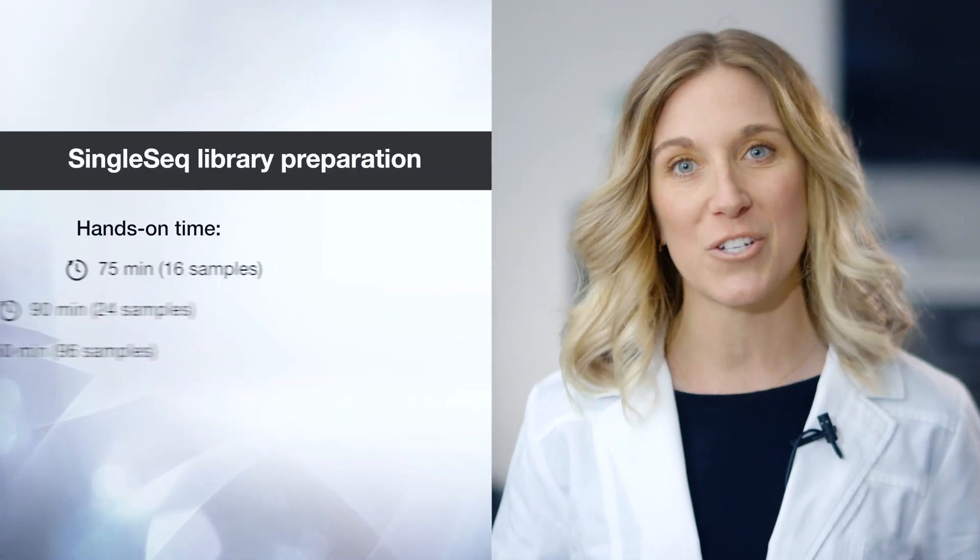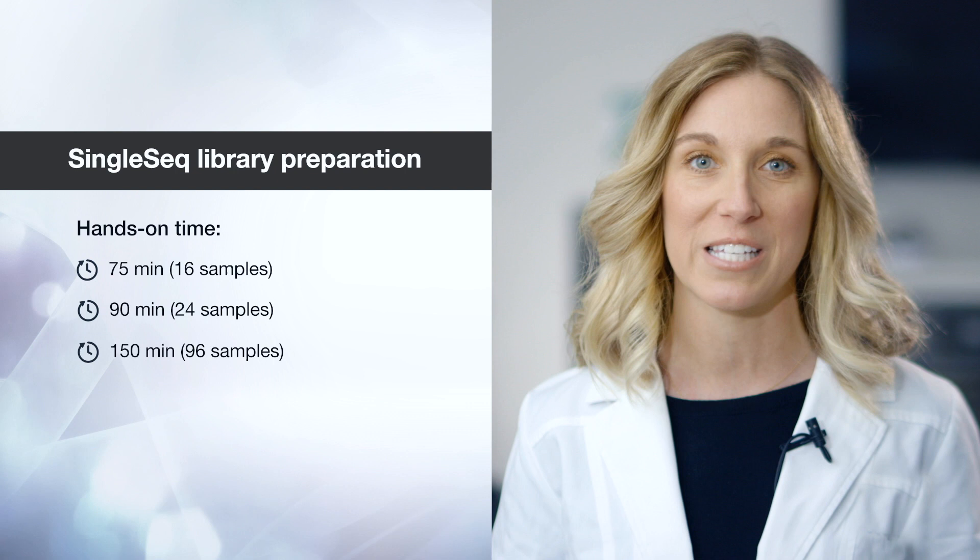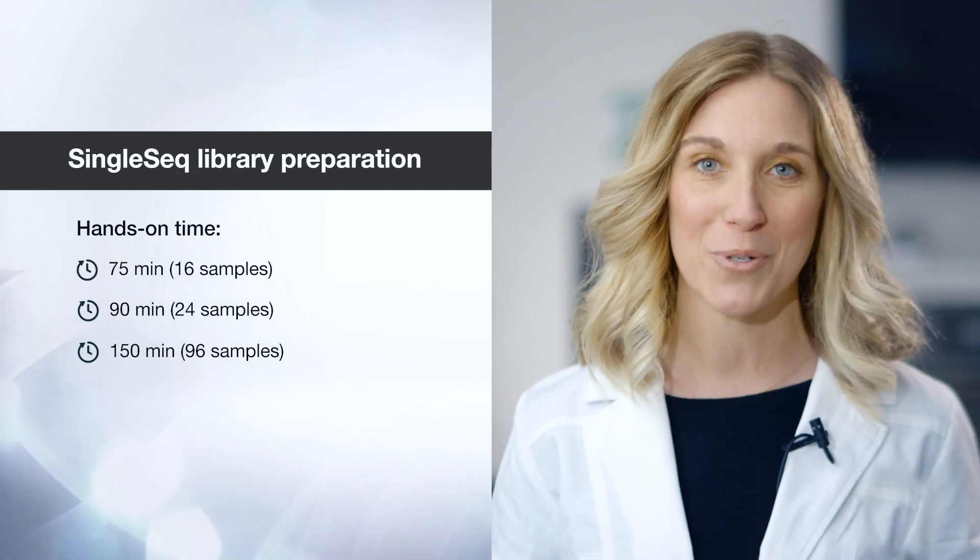This video will focus on the tips and tricks that will help make the single-seq library prep super easy. In fact, the entire library creation procedure can be completed within just 90 minutes of hands-on time for 24 samples, and two-and-a-half hours for 96 samples.